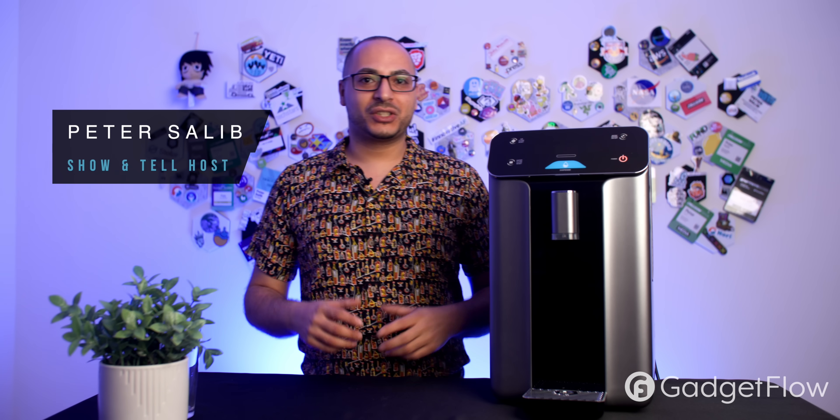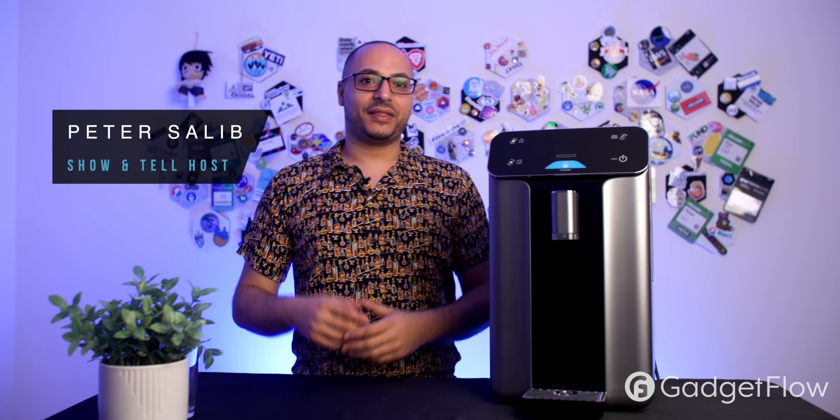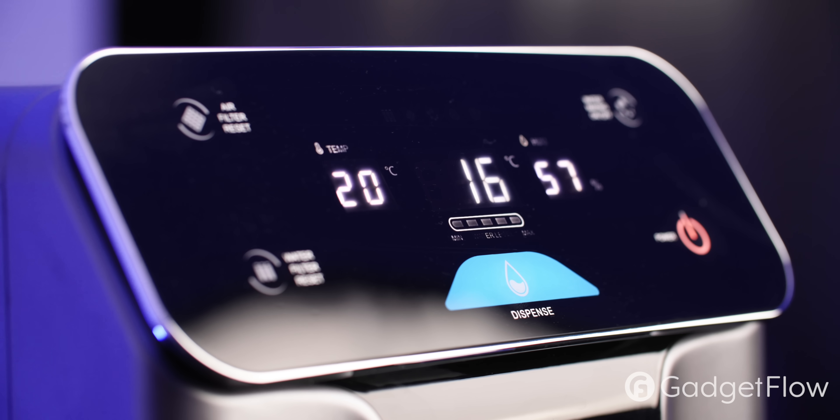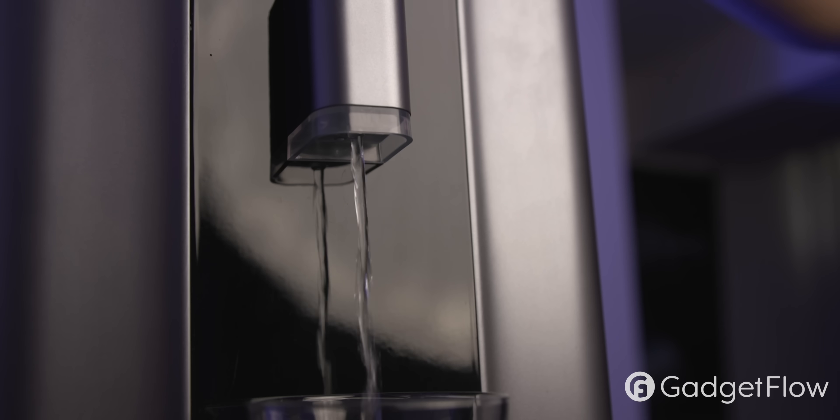Let's talk about water today. This is a tabletop air-to-water generator with purification. There are no apps, no Wi-Fi, no Bluetooth connectivity — you just plug and drink. Super simple.